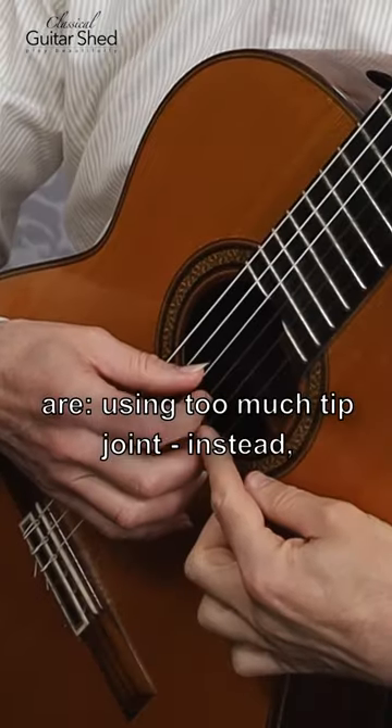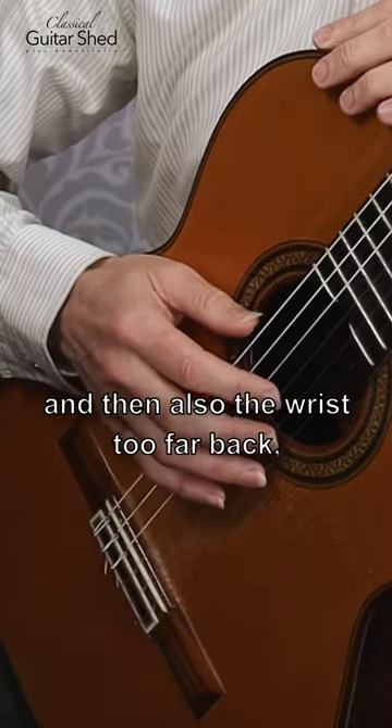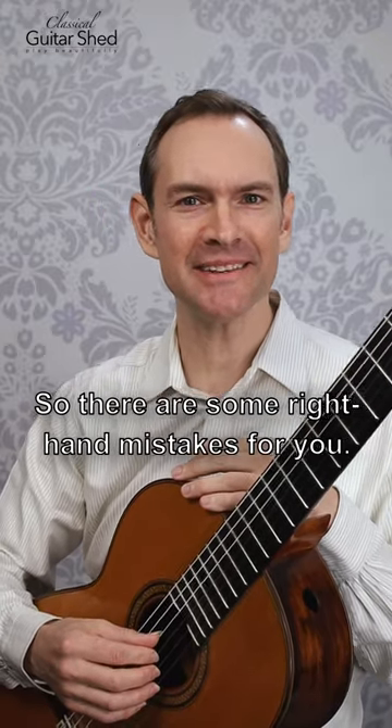Related to this are using too much tip joint — instead, go from the big knuckle. And also the wrist too far back, which makes you want to pull, or the wrist too low, which also makes you want to pull up on the string. So there's some right hand mistakes for you — avoid them.